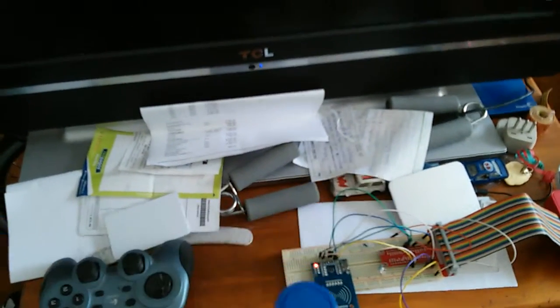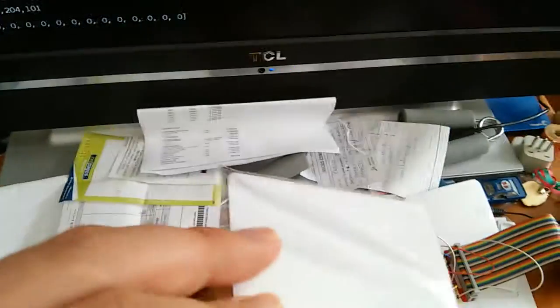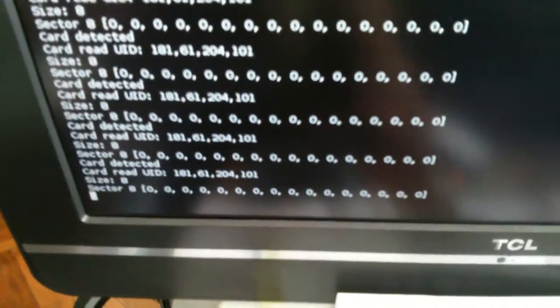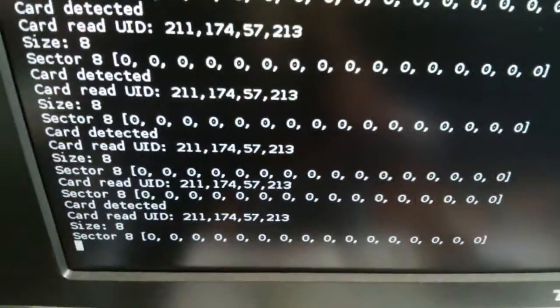Voy a probar a leer primero con esta. Ahí está leyendo el RFID. Y ahora voy a probar a leer la tarjetita que tiene otro identificador. Está funcionando.